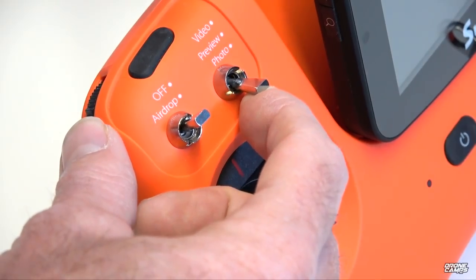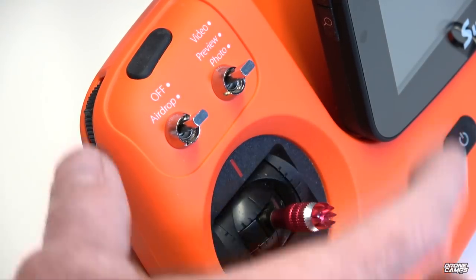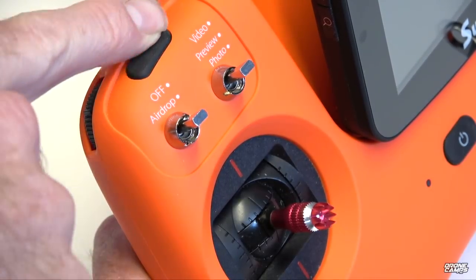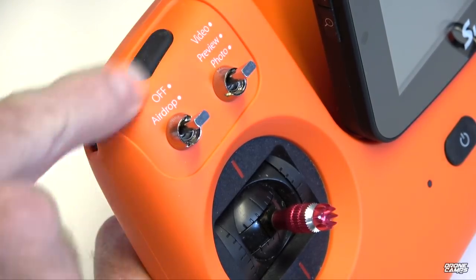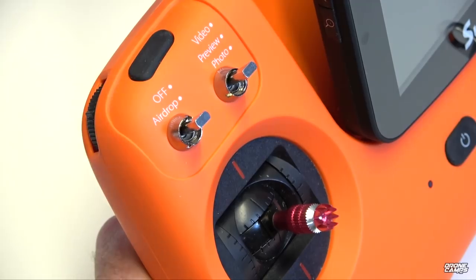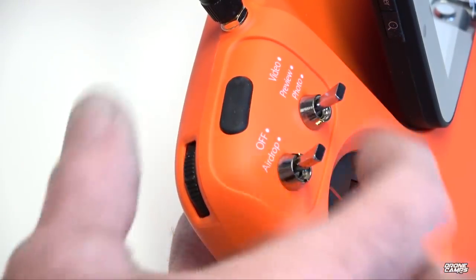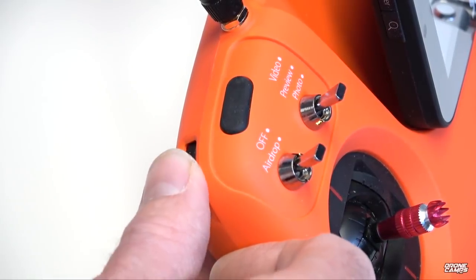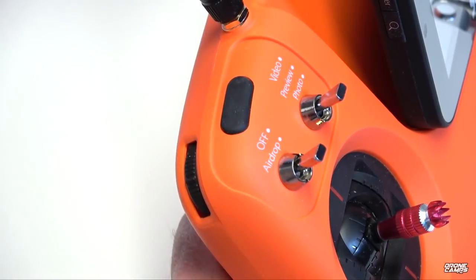To change video resolution, you can't do it on the transmitter itself — you have to do it inside the app while the drone is on the ground, then do your takeoff. The little soft rubber-coated button at the top left is the pairing button. Just behind that is the horizon adjustment lever — if your gimbal looks off on the horizontal axis, this lever adjusts the horizon so you can get it nice and straight.